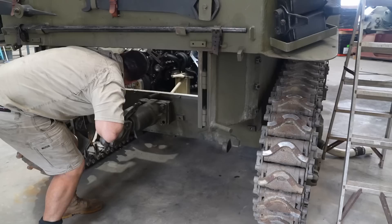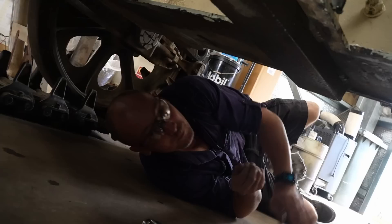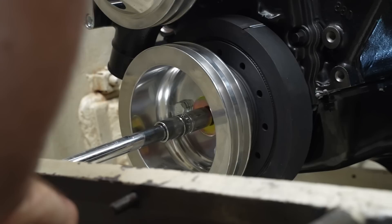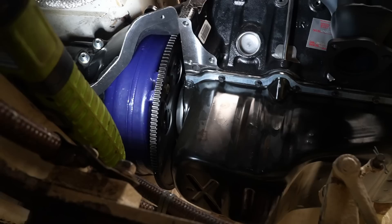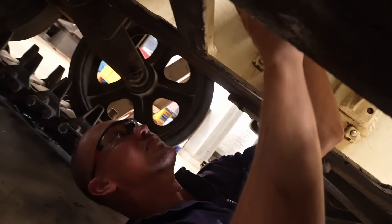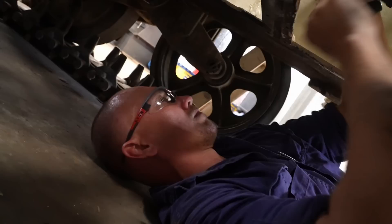Ryan also has to fit the bolts that connect the flywheel to the torque converter. The converter bolts will come in through here and he'll have to turn the crank. All right, hold it there. We'll tighten them up — these are going to be torqued. How are you going to do that in there? With great difficulty.